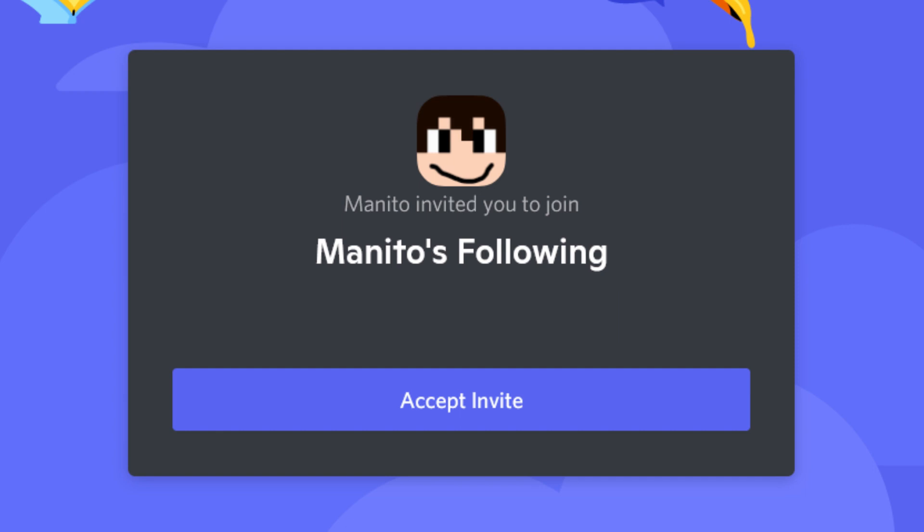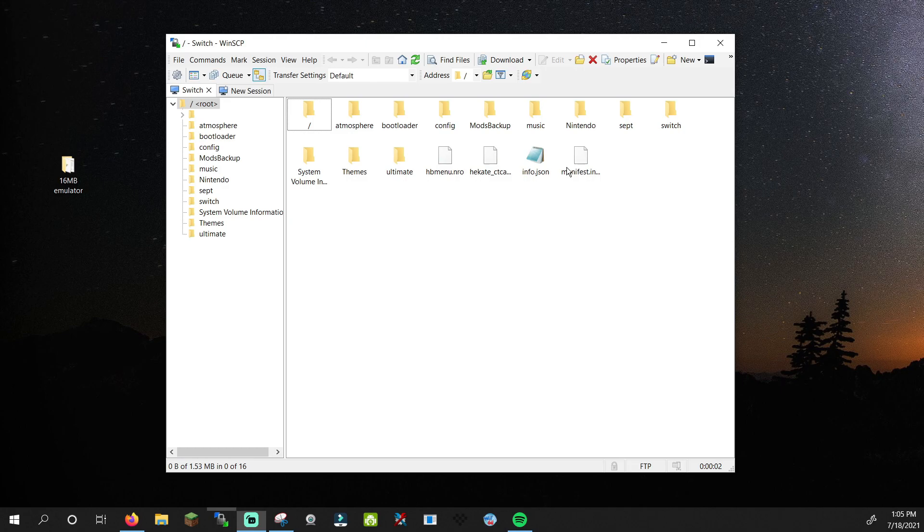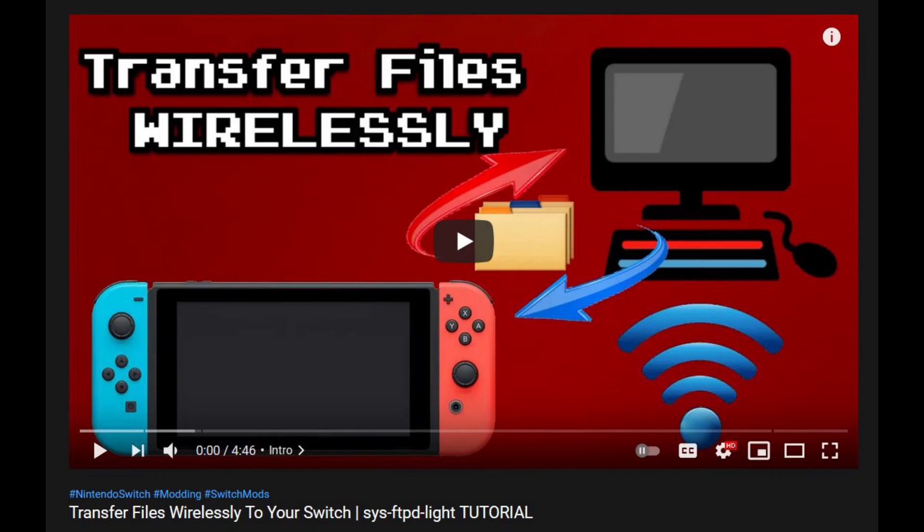With that out of the way, let's get to the tutorial. Put your Switch SD card in your computer or connect via FTP. FTP is a way to transfer files wirelessly to your Switch. You can find a tutorial on that in my tutorial playlist.